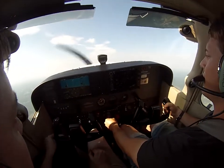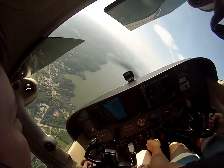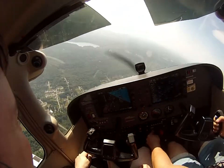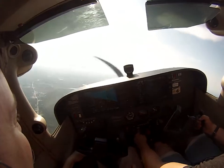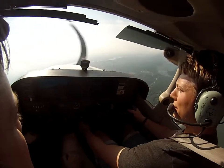All right, low power, yoke all the way back, step on the left wing, step on the right wing — whoa! That is cool. So it's like just the start of a spin, and I need to take it out of there.